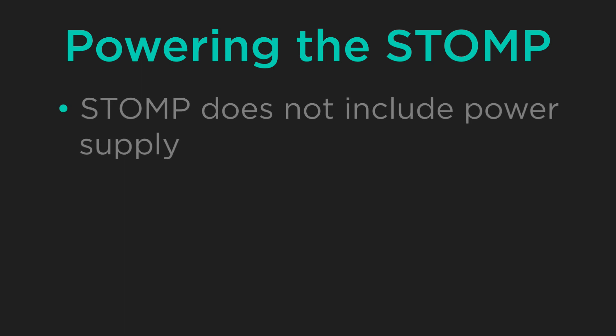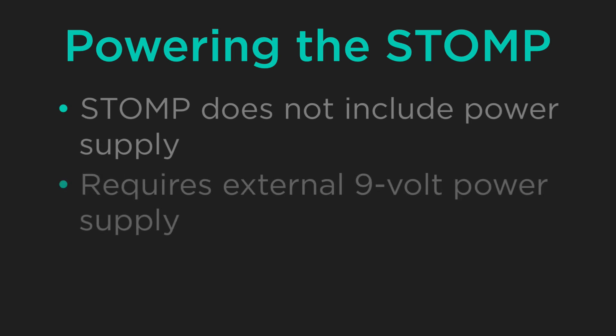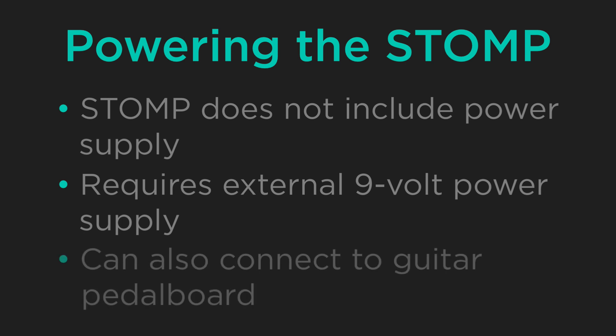It is important to note that out of the box, the stomp does not include a power supply. This means that you will need to purchase an external 9-volt power supply separately if you don't have one already, or you will need to connect the stomp to a guitar pedal board.